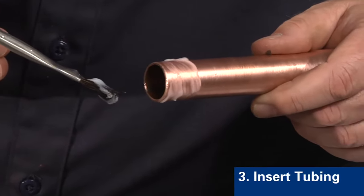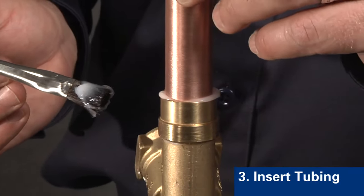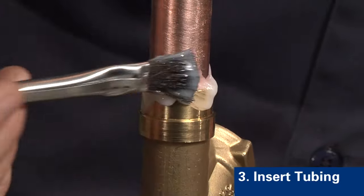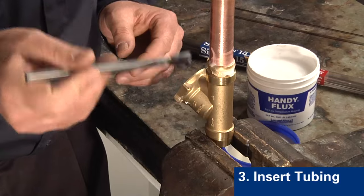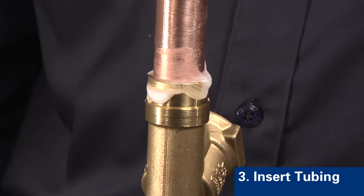Step three is to insert the tubing into the brass part. Here we insert the tubing, making sure that the tubing seats against the bottom of the brass fitting. Support the tube and fitting assembly to provide a consistent gap around the entire circumference of the joint.